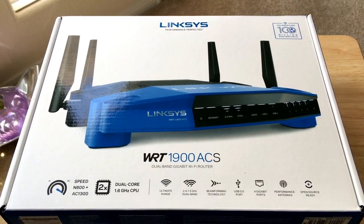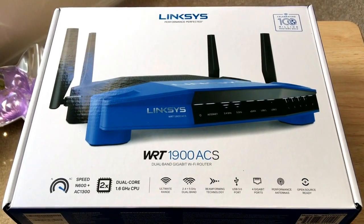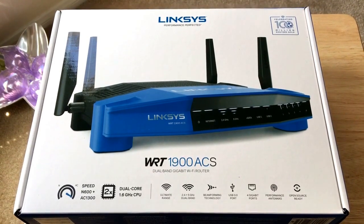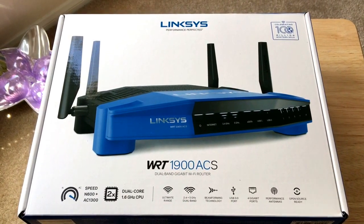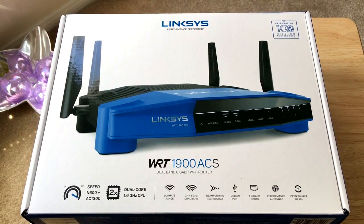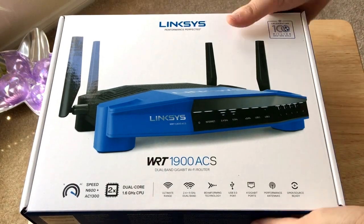It comes with dual-core 1.6 gigahertz CPUs, ultimate range, 2.4 and 5 gigahertz dual-band Wi-Fi, beamforming technology, a USB 3.0 port, 4 gigabit Ethernet ports, performance antennas, and it's open-source ready. Now we'll get to the unboxing.